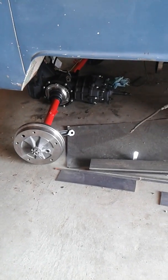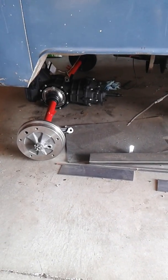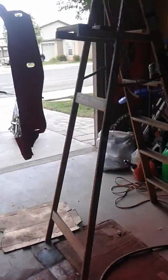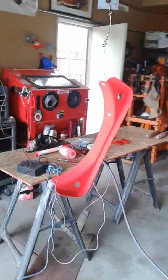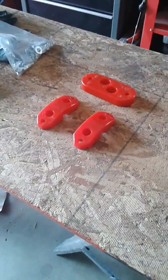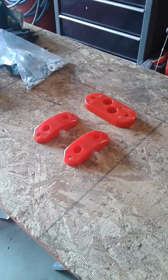A quick update on some work being done on the bus transaxle. The transaxle cradle got sprayed with powder coat and it's gonna go in the oven pretty soon. Also got the new urethane mounts which came in. I've heard good things and bad things about them, so we'll see.